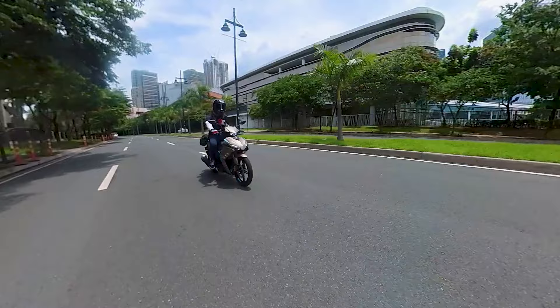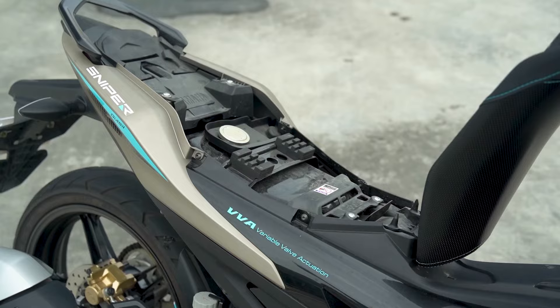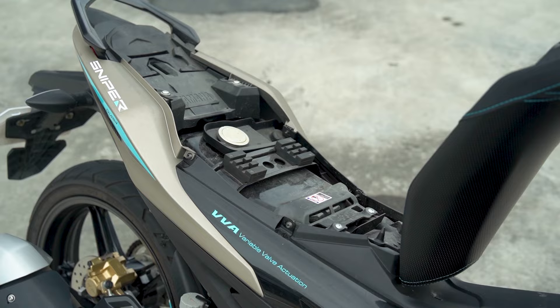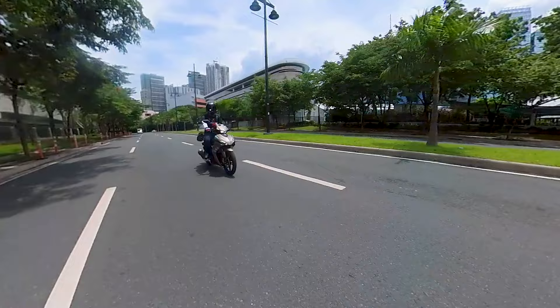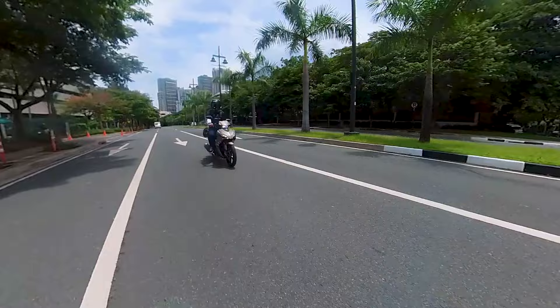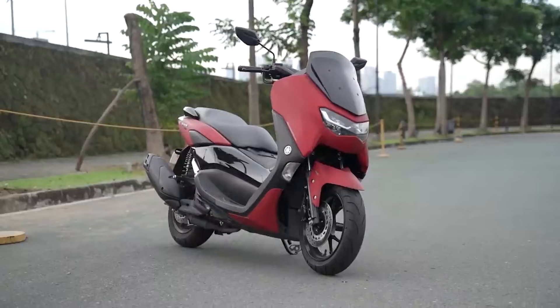Maxi-scooters are twist-and-go and they have storage space. With this one, you'll need to put a top box or carry a backpack for your stuff, because there's really no place to put anything on the bike. But the Sniper is more fun than most maxi-scooters with similar displacement — partly because it feels like a real motorcycle with a clutch. It's something you can get used to, especially if you're planning to move up to bigger bikes.